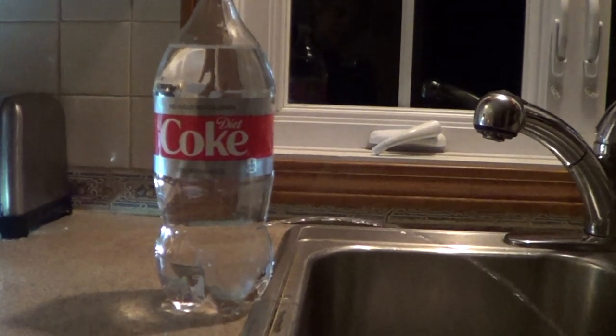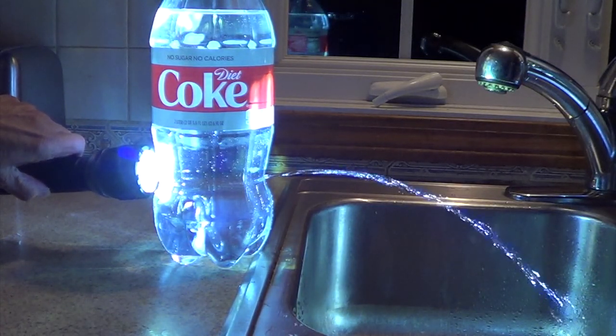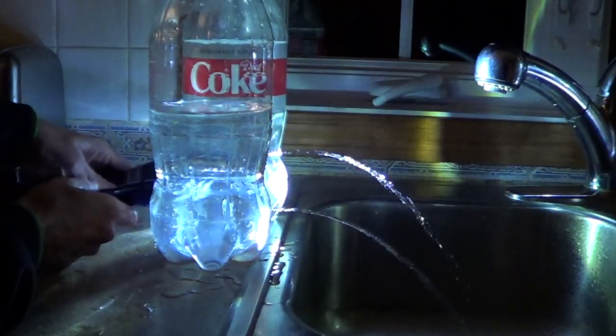If you don't have a laser, you can use a flashlight. It's easier to hold and point in the right direction.